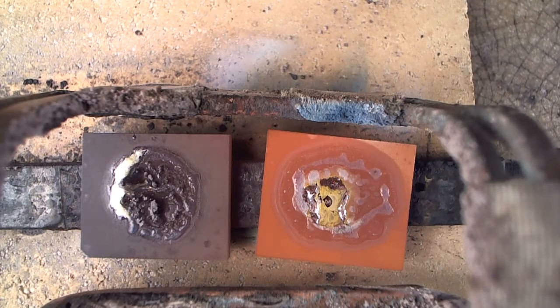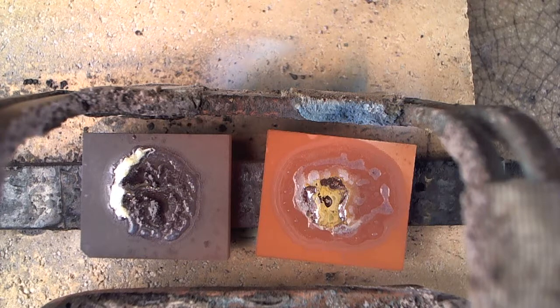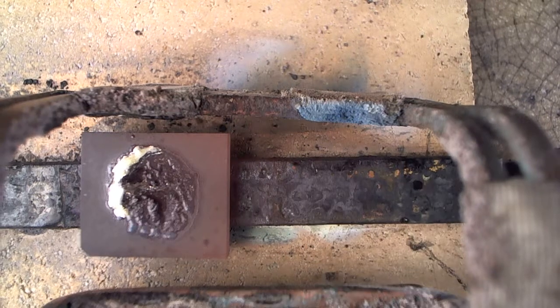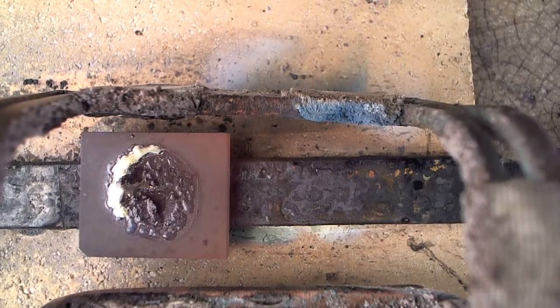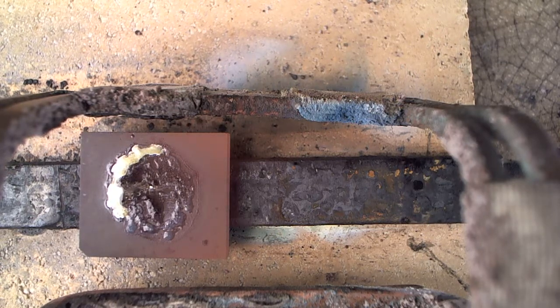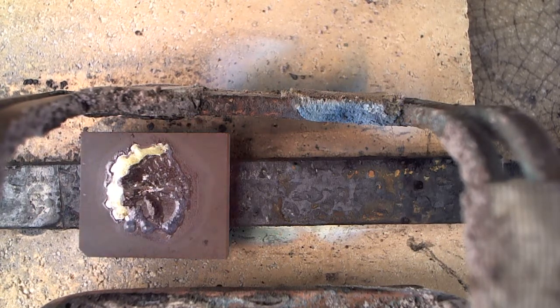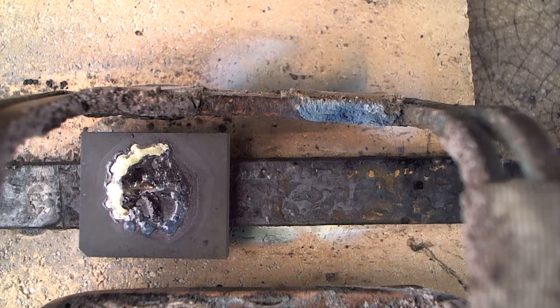We finally got a little bit of spread of the braze alloy around that one edge, but that's all we got. So it's an extremely unreceptive surface. I'm going to turn the induction unit off, and that's what we mean by wettability. This one has very, very poor wettability — you have to get the braze alloy really hot. Thanks.